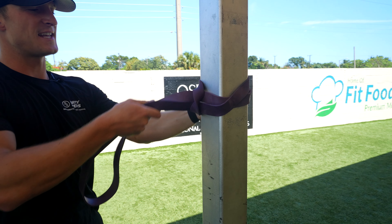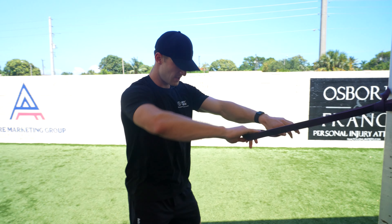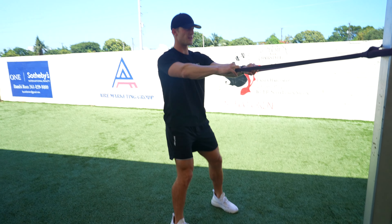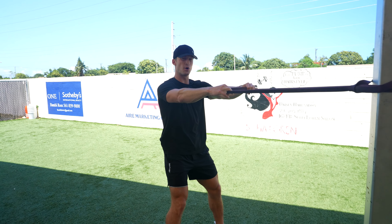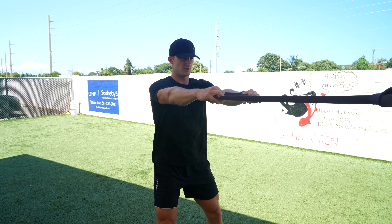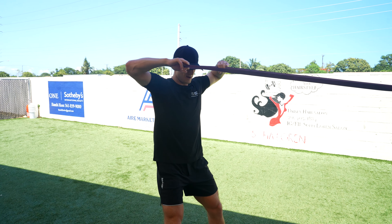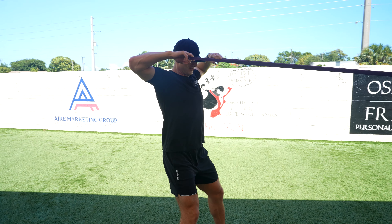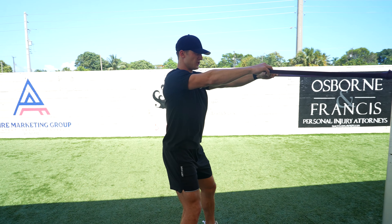Once we have that set up, we're going to want to have our feet in a strong athletic stance, a little wider than shoulder width. All we're doing here is pulling this band straight to our face — elbows high, just like this. Full extension here, pulling it right to our forehead. Really feel it in those delts and shoulders.